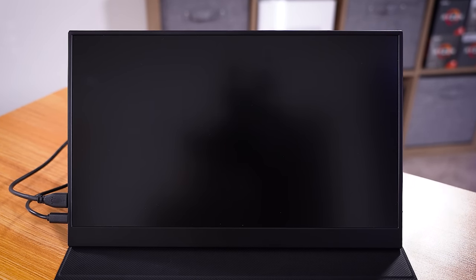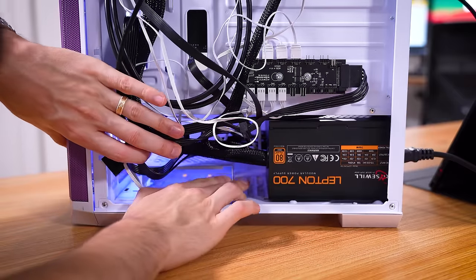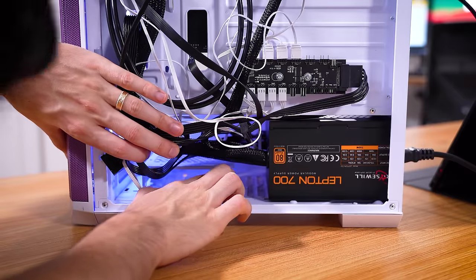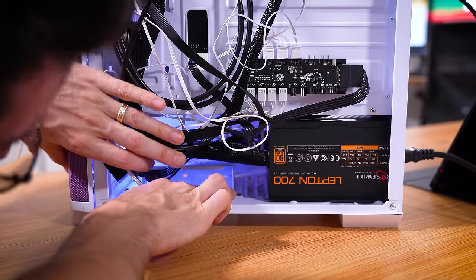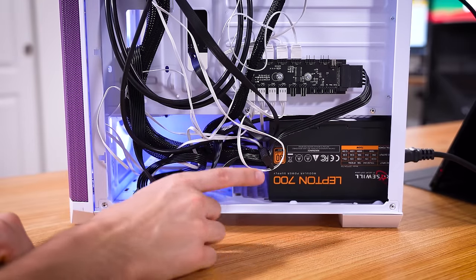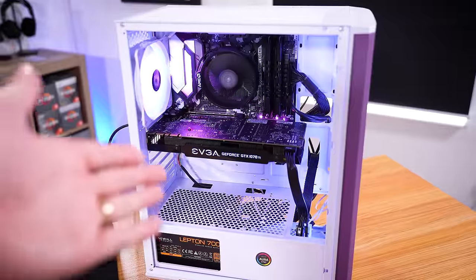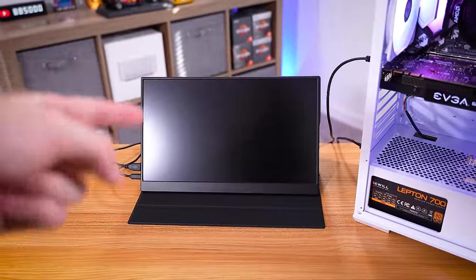I'm going to start honing in on the graphics card and also check connections at the rear — maybe the card isn't being powered properly. This is a semi-modular unit, so it's always worth a look. The PCIe cable is correctly inserted, same goes for SATA power, nothing initially wrong with the power supply. I even decided to leave it running for a few minutes just in case it was a slow boot process, but still nothing.